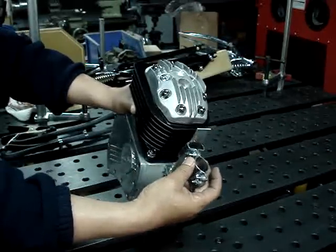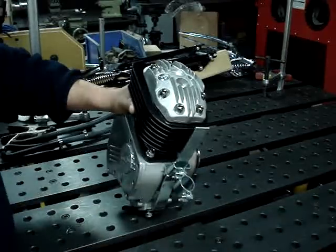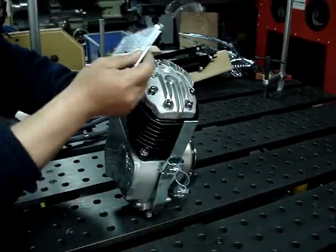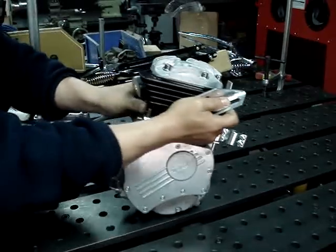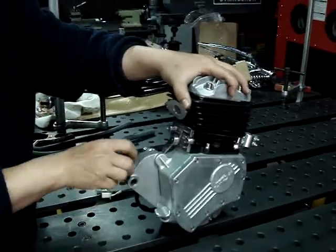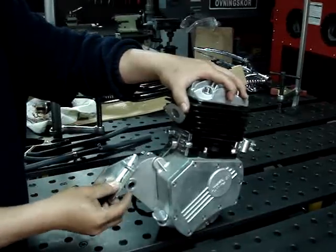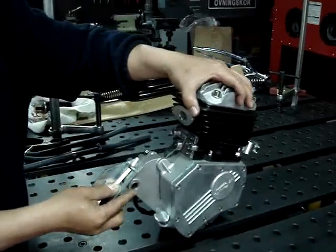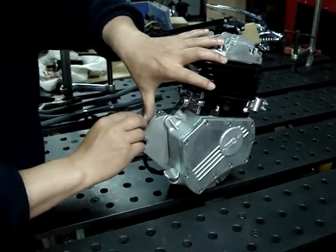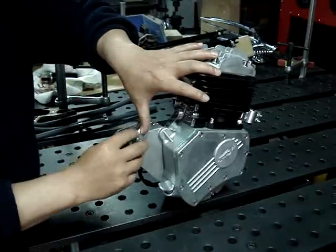So in the engine kit, we offer all the brackets for this engine to mount on the swing-style frame. This bracket is also for the rear, to adjust the engine moving forwards and backwards. We offer all these brackets for people to assemble the engine in different frames.